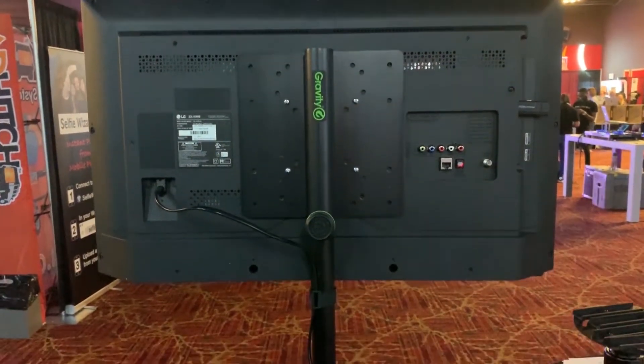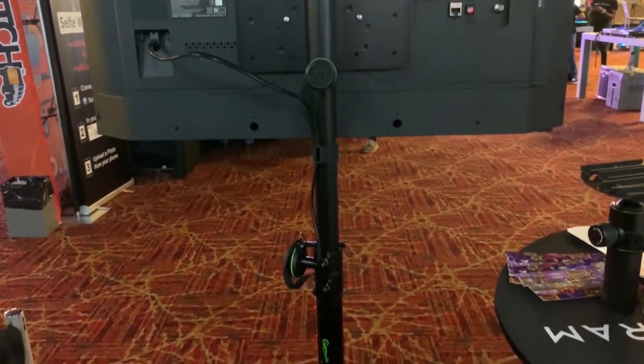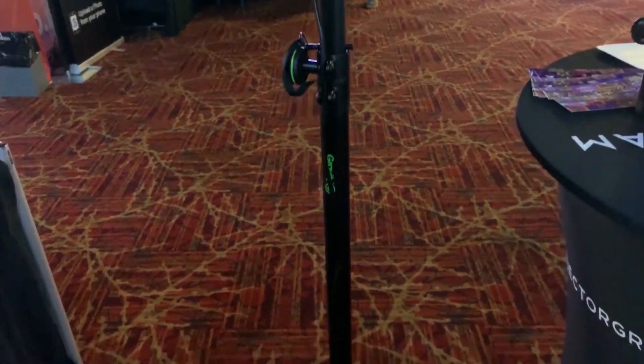New from Gravity is the VESA 1 TV mount. This mount allows you to put a TV on the Gravity flat base stand for monitors with VESA hole patterns as small as 75 by 75 all the way up to 400 by 400.